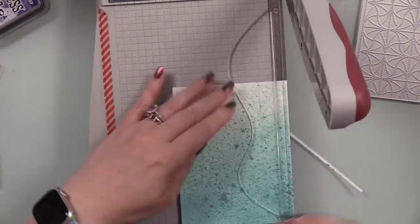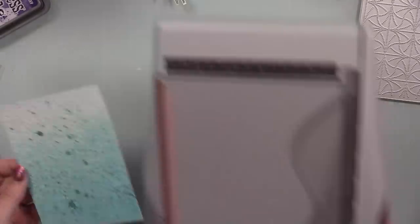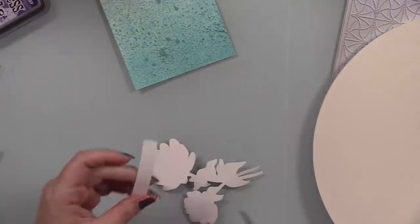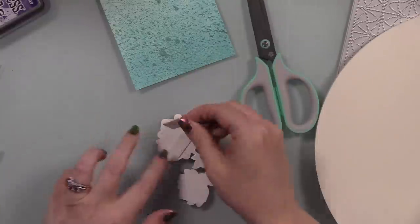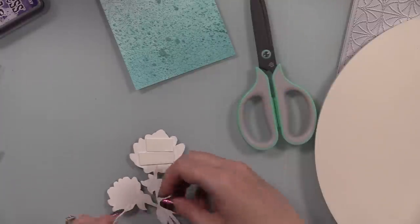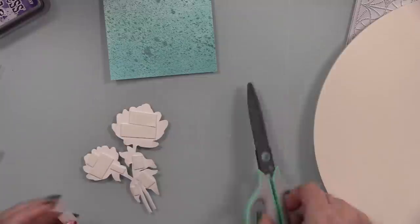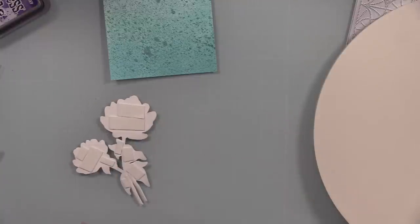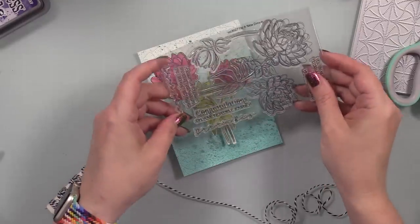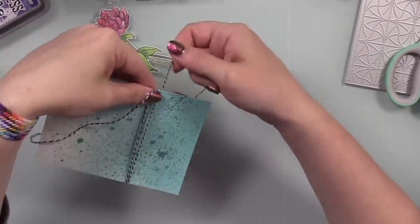After that dried I trimmed the background down to about four inches by five and a quarter, slightly smaller than an A2 card front. The floral I fussy cut because, while this set is available with coordinating wafer dies, I rarely receive the dies with the collabs — and I'd rather have something than nothing, especially after the ridiculousness of the last couple of weeks. I backed the fussy-cut piece with Simon's Big Mama foam tape to pop it up a little and add some dimension.